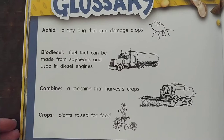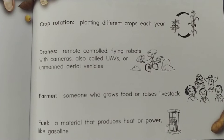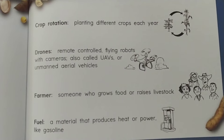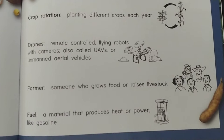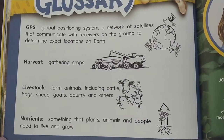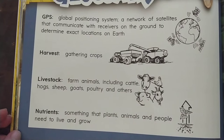A crop is a plant raised for food. Crop rotation is when you plant different crops each year. Drones are remote controlled flying robots with cameras, also called UAVs or unmanned aerial vehicles. A farmer is someone who grows food or raises livestock. Fuel is a material that produces heat or power, like gasoline. GPS is Global Positioning System, a network of satellites that communicate with receivers on the ground to determine exact locations on earth — it's kind of like mapping.